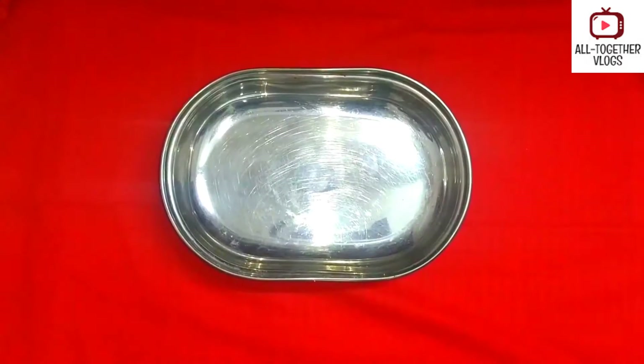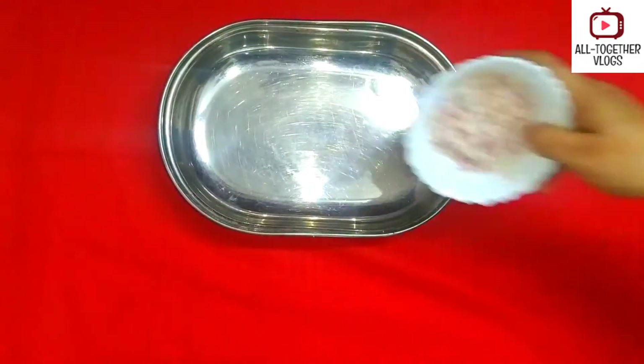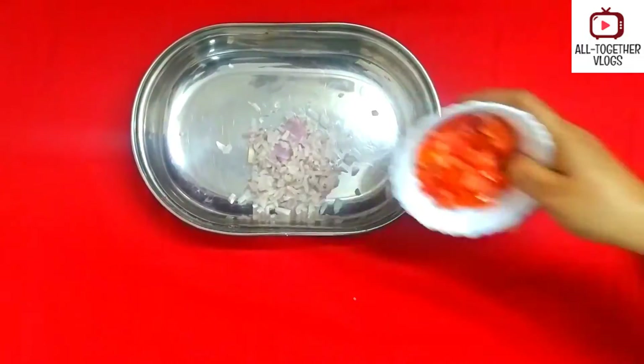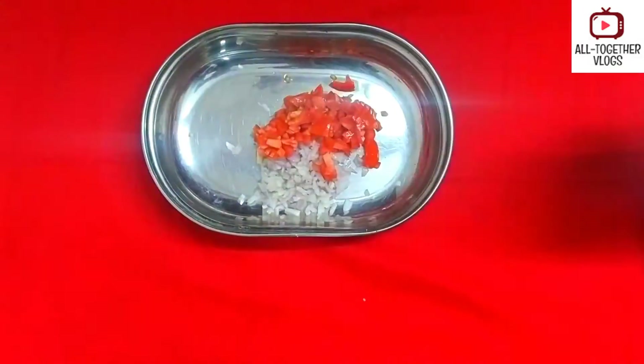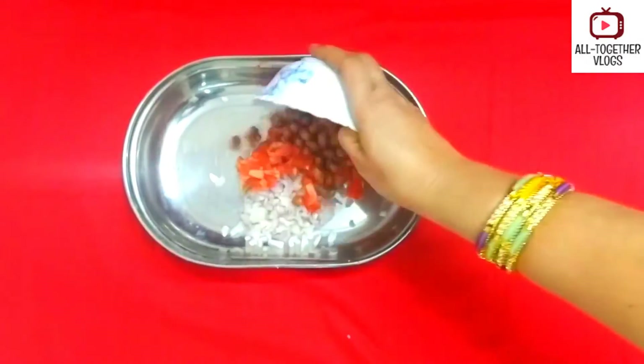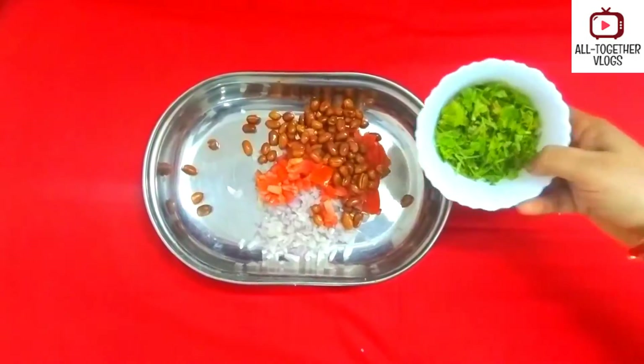Now let's start the procedure. In a mixing bowl, add onions, then add the tomatoes. The raw groundnuts should be fried like this and added to the mixing bowl. Now add coriander.